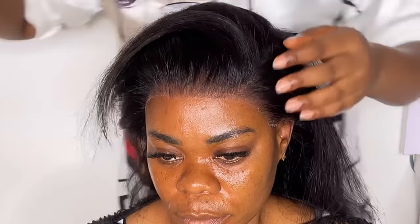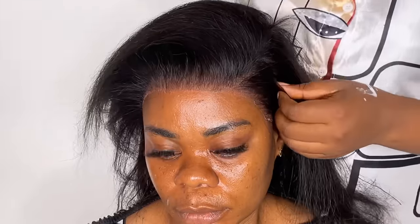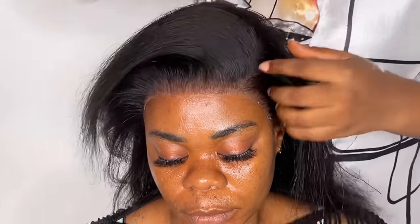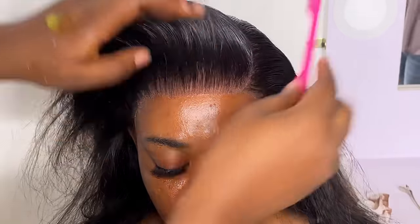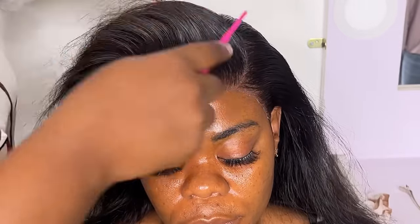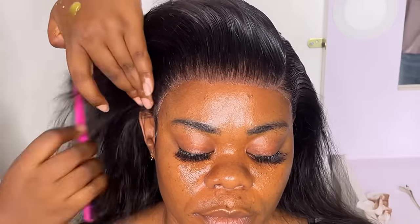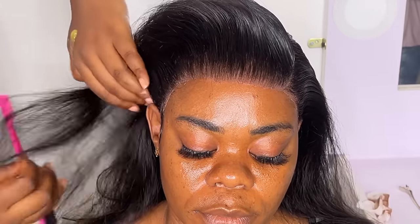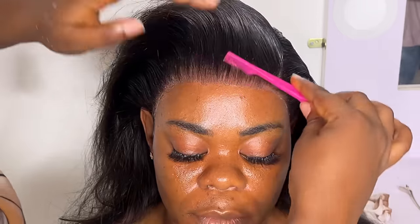After that, the client wanted a little c-curve pattern, so I had to give it to her. I packed her hair in a c-curve shape and styled it, doing the necessary things with what I've learned.